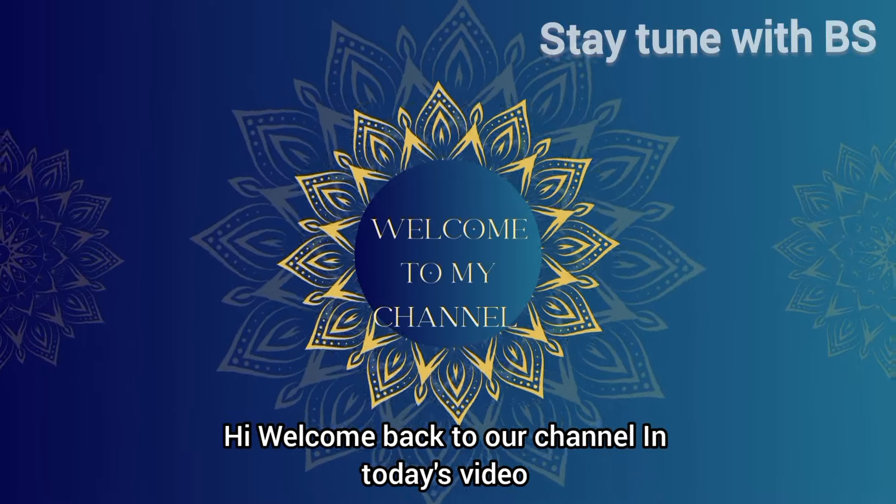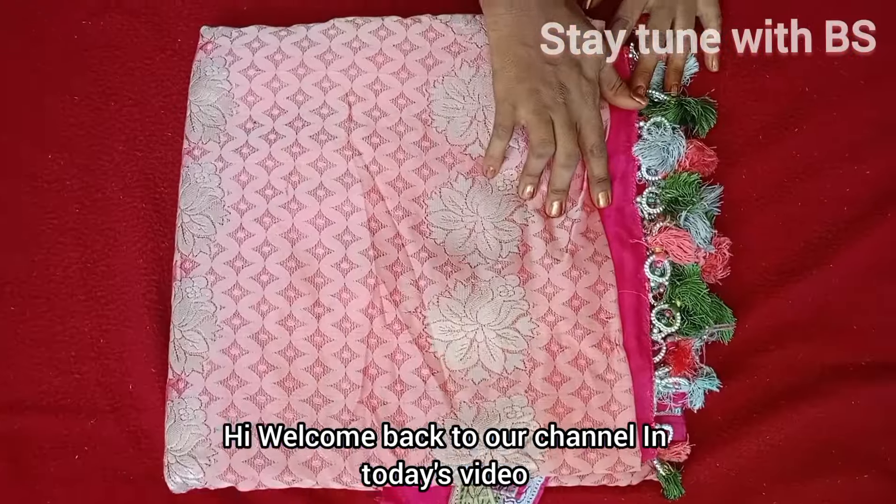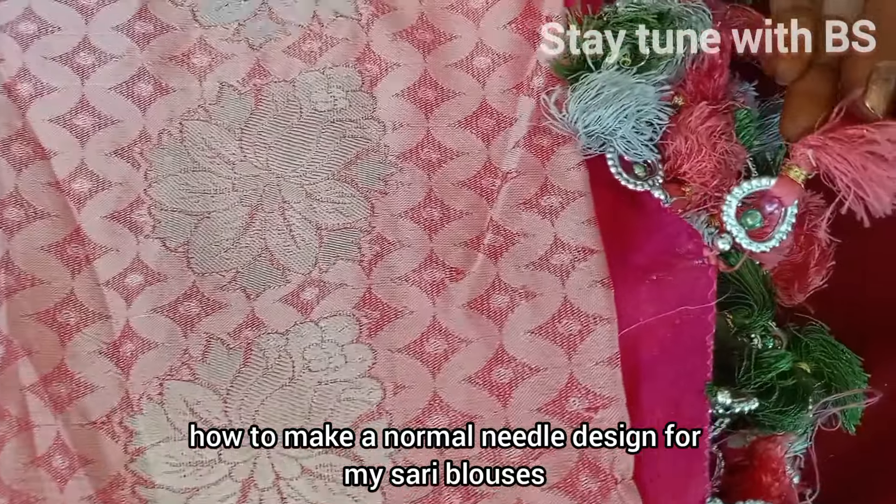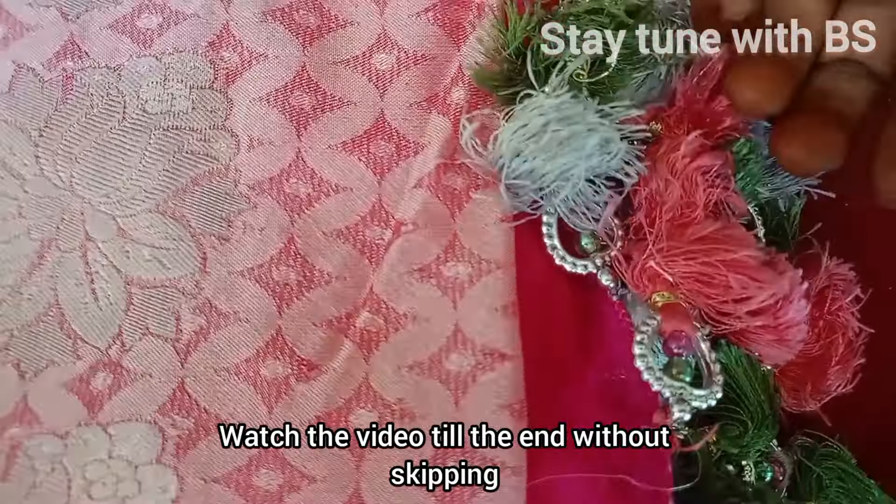Hi and welcome back to our channel. This is a video I'm going to share with you.